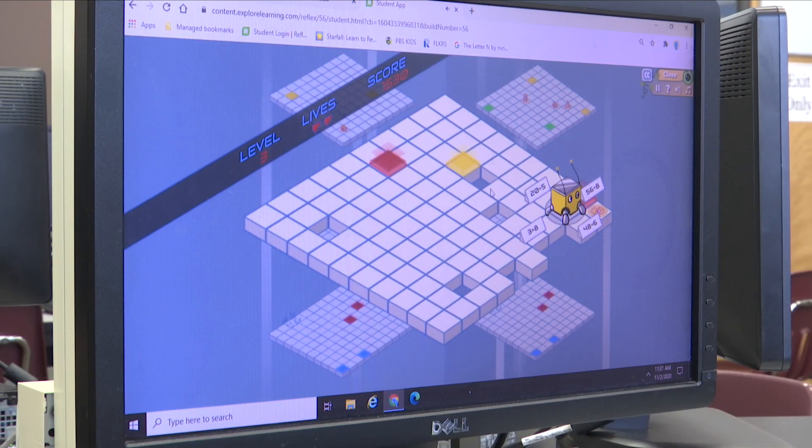Reflex Math is a computer program for grades two through five and it is about math facts. For second grade students, they are learning their addition and subtraction facts, and for third through fifth, we're working on multiplication and division.